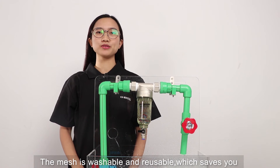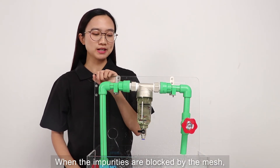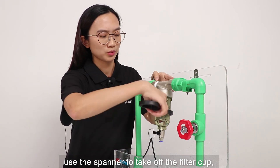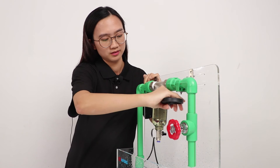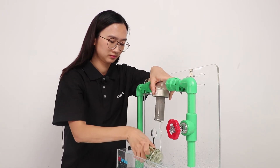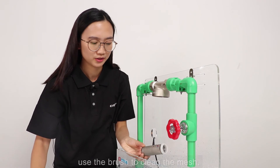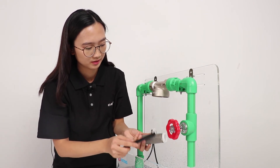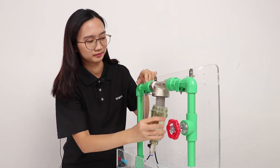The mesh is washable and reusable, which saves you a lot of money compared to a disposable filter cartridge. When the impurities are blocked by the mesh, we can turn off the water supply, use the spanner to take off the filter cup, take the mesh out carefully, and use the brush to clean the mesh. When it is done, assemble it back.